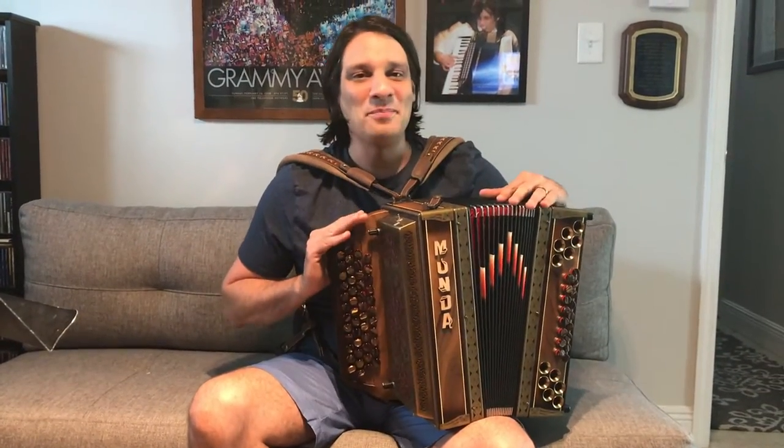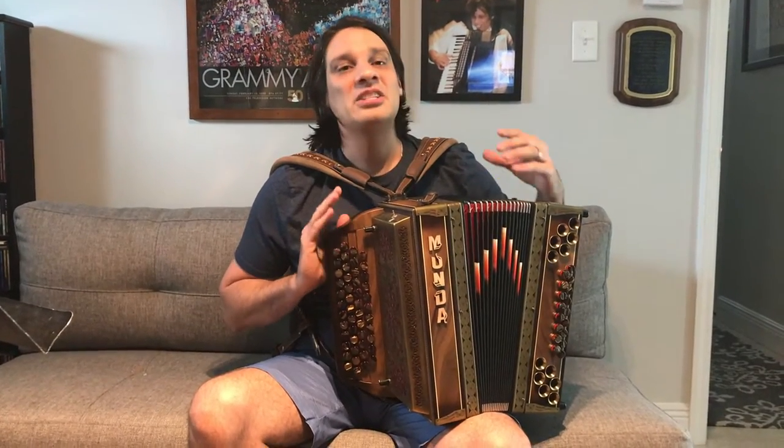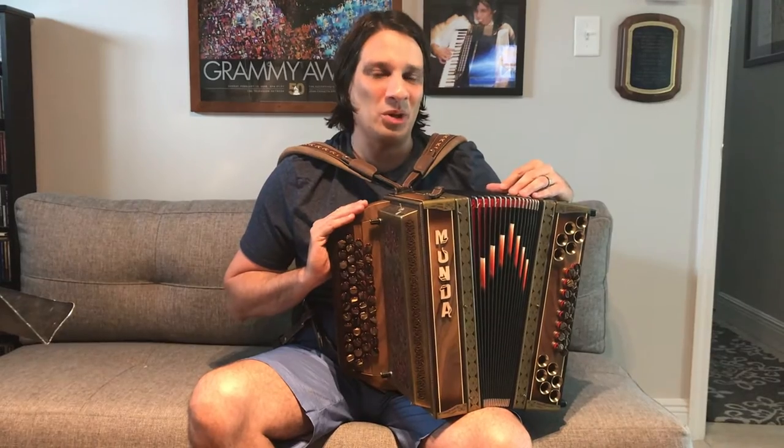Hi everybody, Alex Meixner here with my Munda Stairische Tsi Harmonica, a Munda Stairische style button accordion.